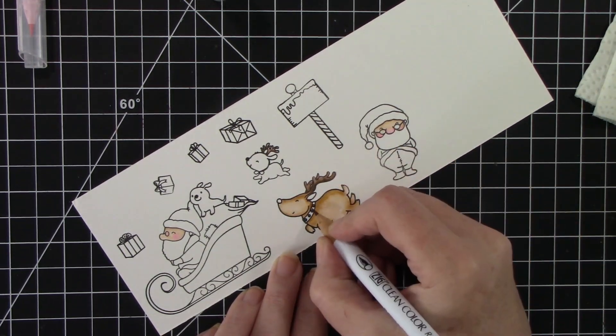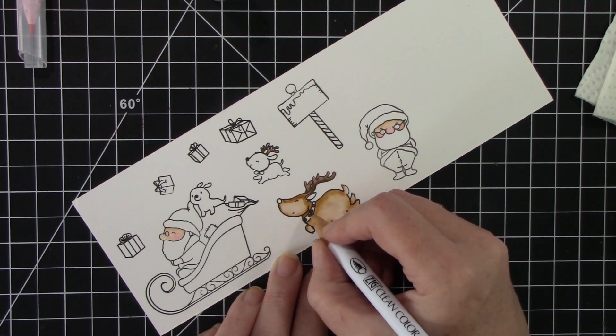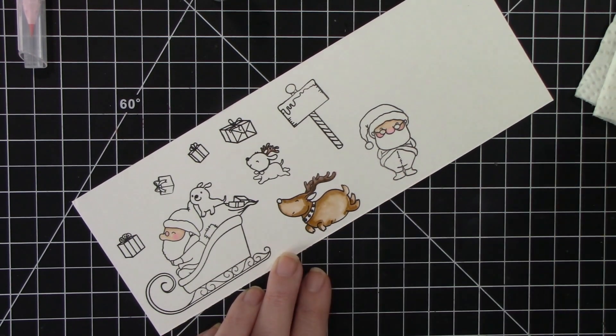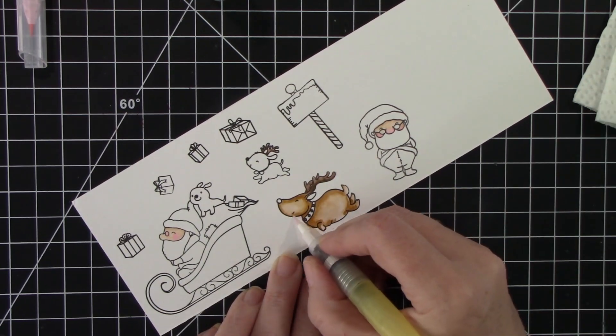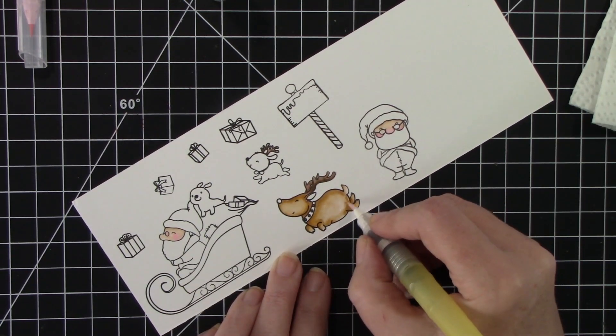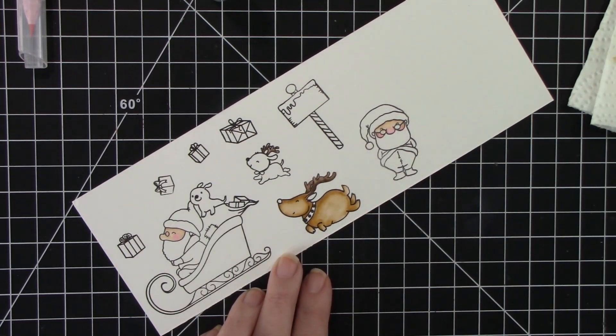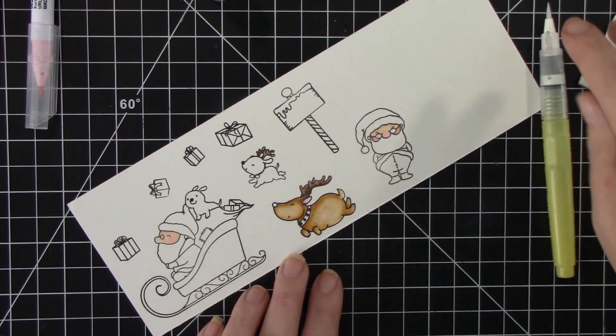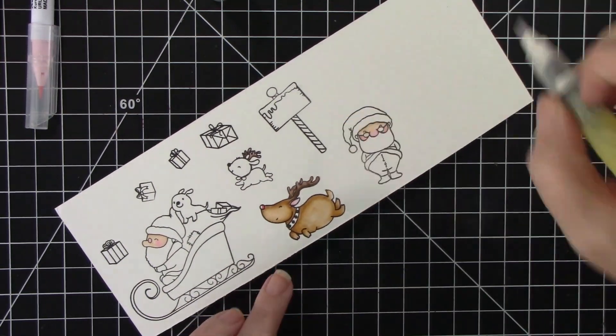I love these little guys, oh my gosh, they're just so cute. I left in the coloring because I really do like to watch people color — there's something ultra satisfying about that. But this little stamp set is so sweet. I love all the little presents, I love his sleigh, I love that you get two Santas in it. I just think it is so adorable.